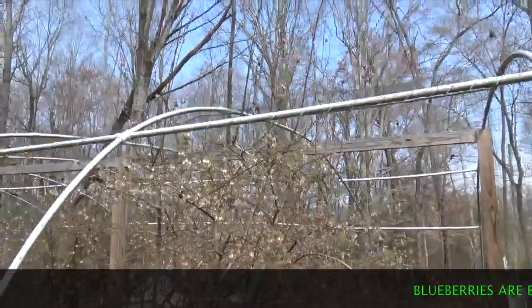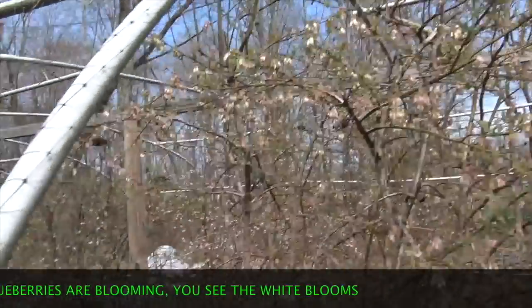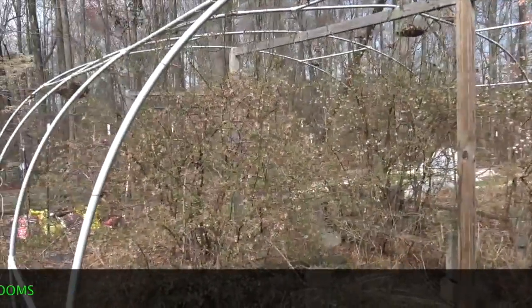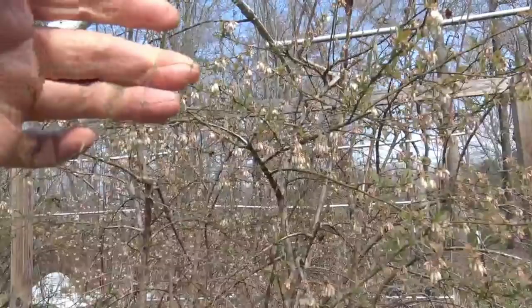Here are the blueberries. They're covered with an electrical PVC gray plastic structure — kind of like a hoop house — with bird netting stretched over the top to keep the birds out. What I need to do is get in there, take the bird netting loose at the top, and drop it down so that the bumblebees can get inside and begin to pollinate the blueberries.